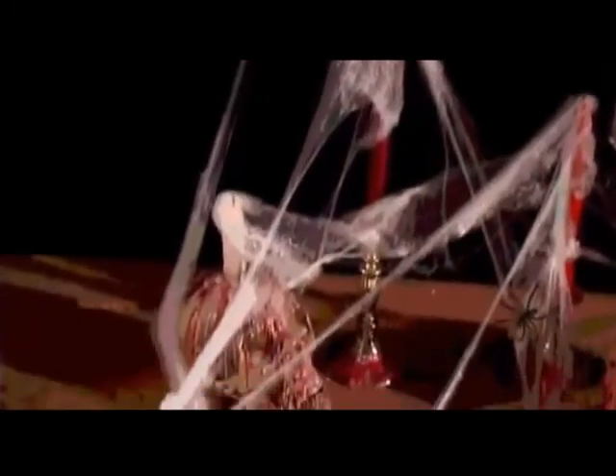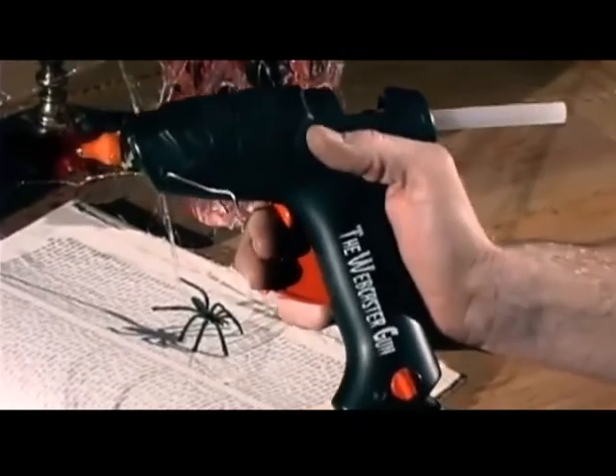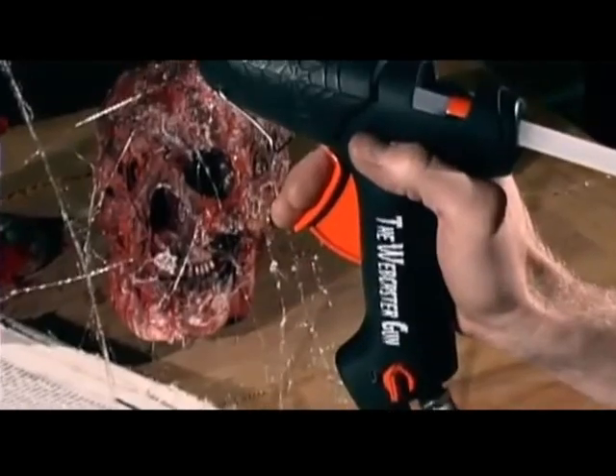As little as a few years ago, this may have been what you had to settle for when you were decorating with cobwebs, but not anymore. Introducing the Webcaster Gun, the only professional cobweb system developed with a home hunter in mind.